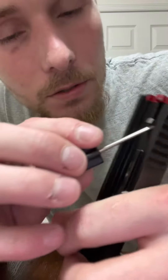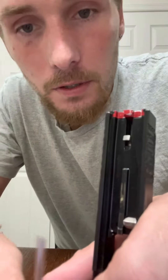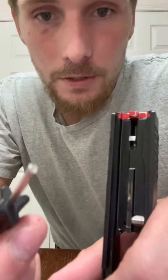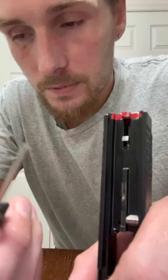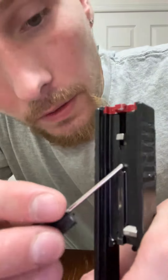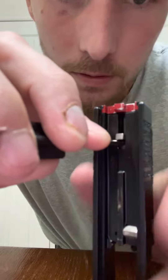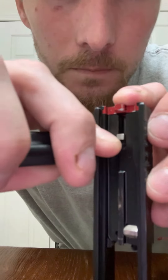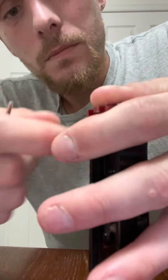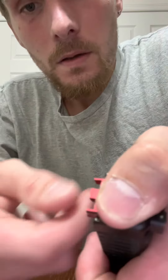Make sure the firing pin is up away from it a little bit. Then you're going to take either a Glock push pin tool or any small screwdriver — anything that size will work. Just try not to damage anything, but push down on that spring.